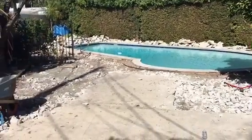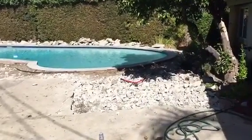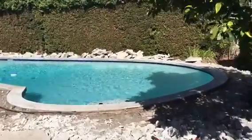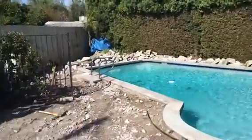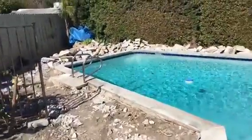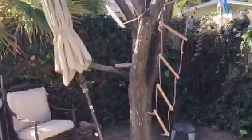Another continuation project by Crown Construction. We're demoing all the pool's deck. As you can see, the initial video had the beginning. Still working on it — everything is going to come out nicely. We're actually going to go with stamped concrete over here.